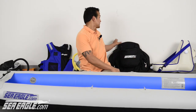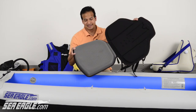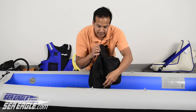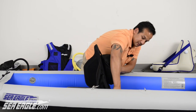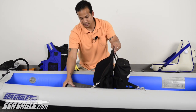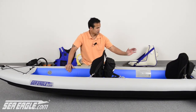If you have the tallback seats, you can place them in your kayak now. Attach the front straps to the front D-rings. Adjust to your liking and repeat this step with any additional seats.